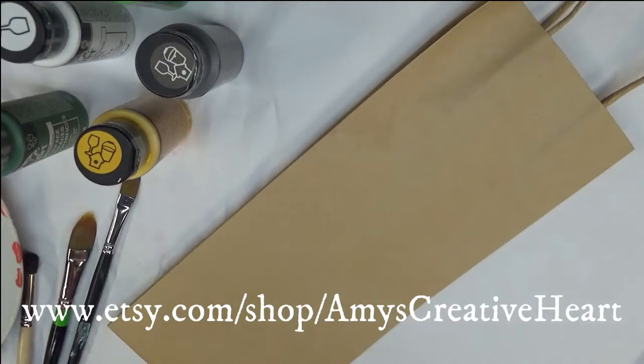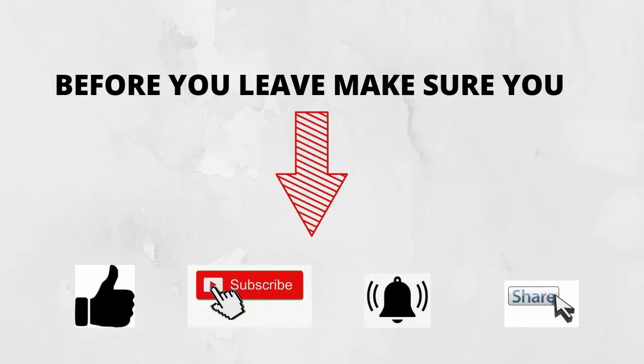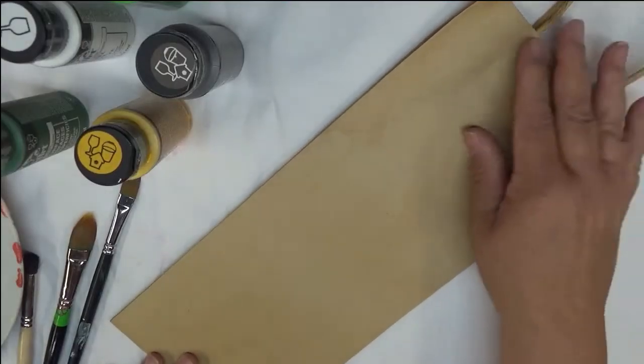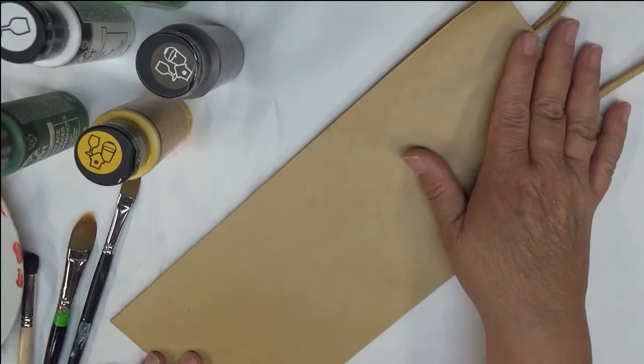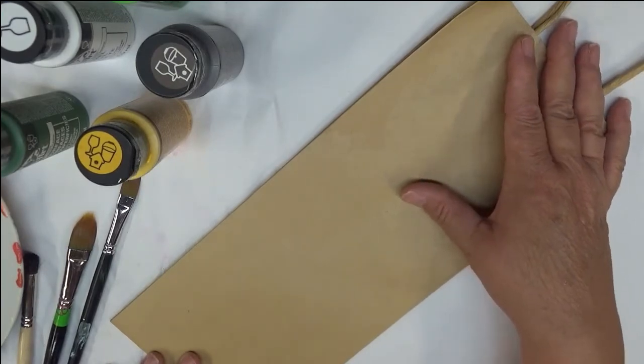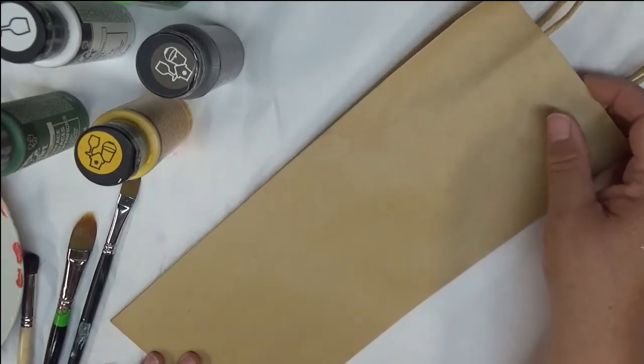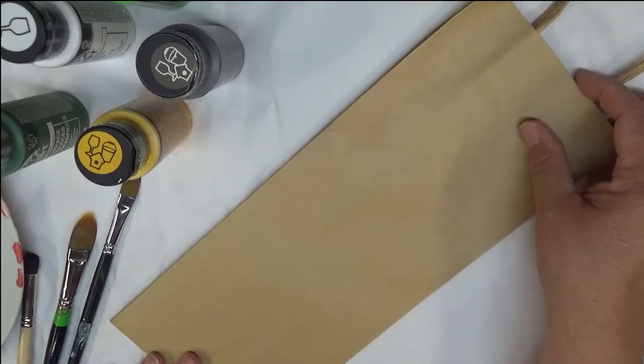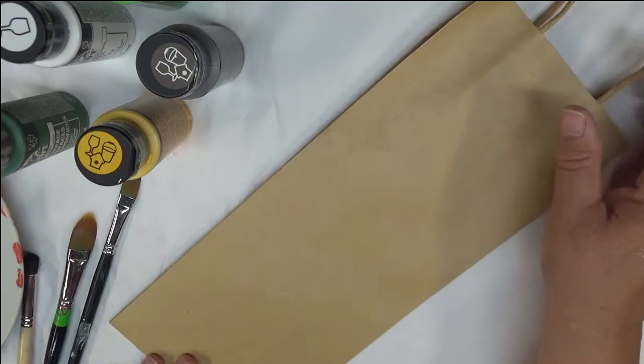Hi everyone, this is Amy. Thanks so much for stopping by my channel today. Today I'm going to do something a little bit different — I'm going to paint on this paper bag. I don't know if you've ever thought about painting your own gift bags, but this is a great idea, just something cheap that you can do instead of spending a lot of money on a gift bag.